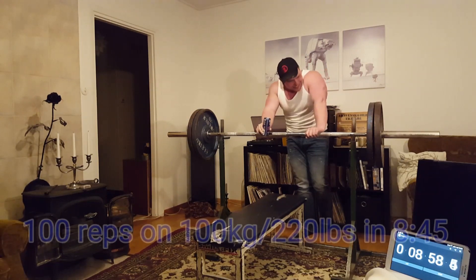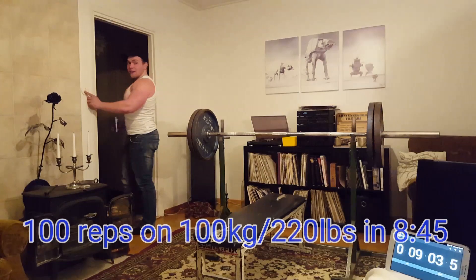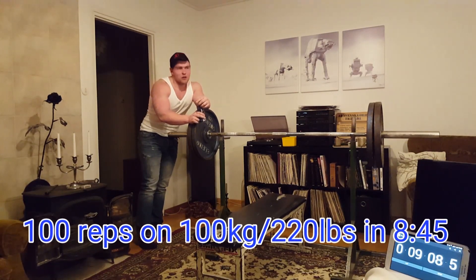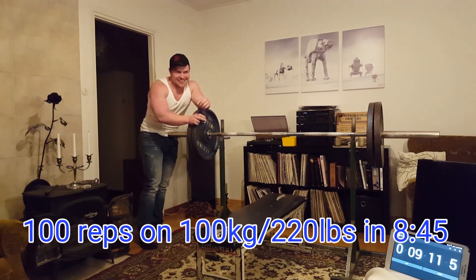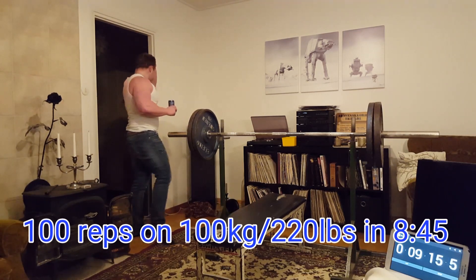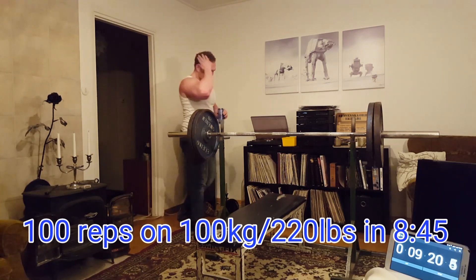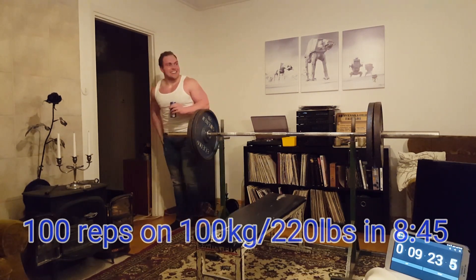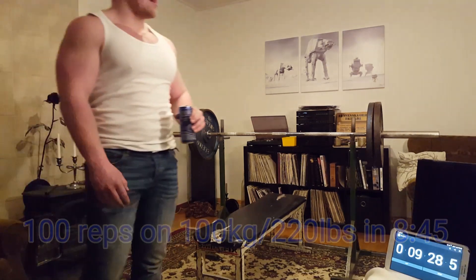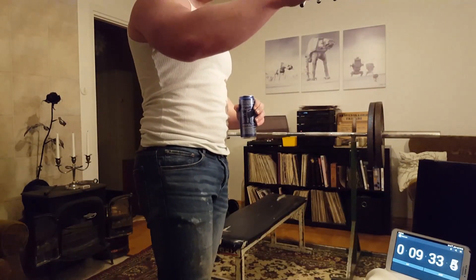I'm not as strong as I was when I did the 7 minutes and 55 seconds. The day I did that, I know I had a great day — I did 220 kilos, 495 pounds, for an easy single before that, and then went down to 100 kilos, 220 pounds, and did 100 reps for time. That's more to say on this. Thanks for watching.